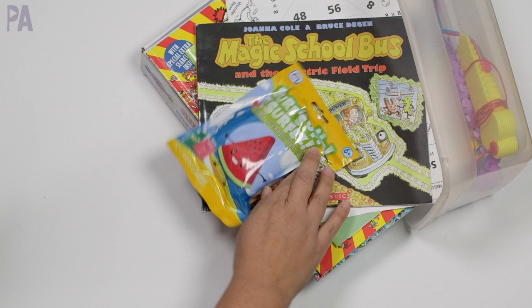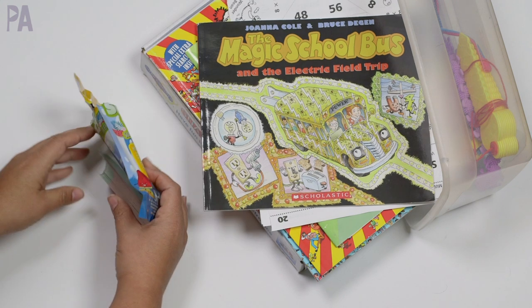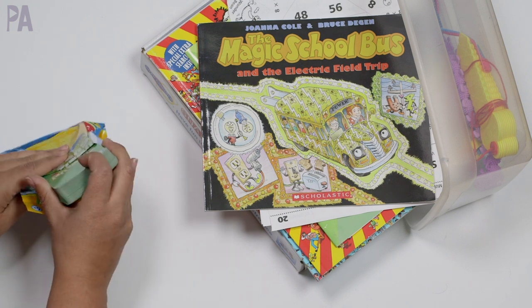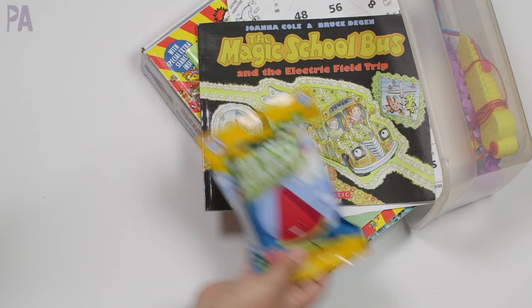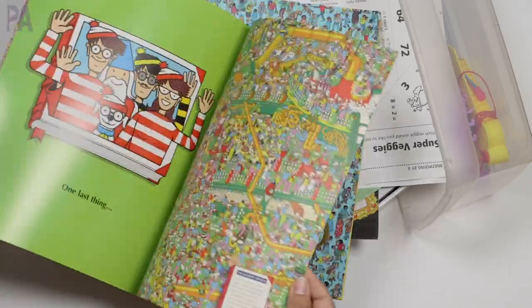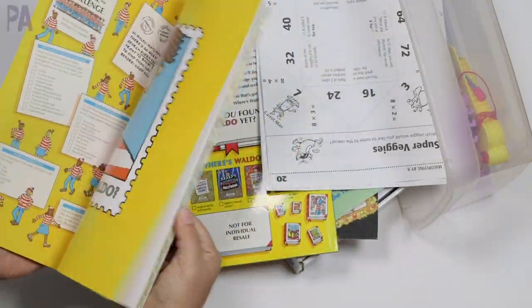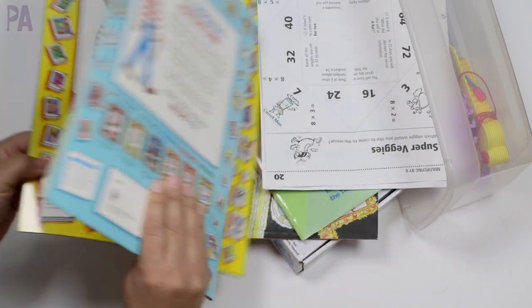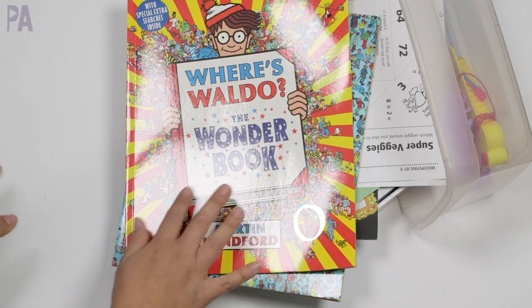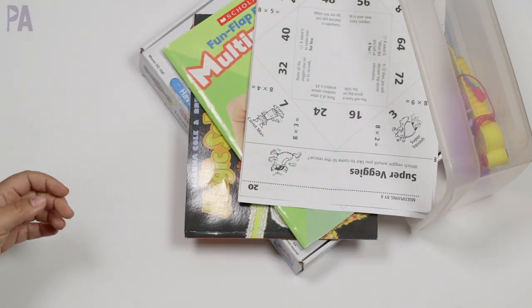We had the Surf Up Surfers game from Dollar Tree too — it's just a little trivia game and they did look at it, but I also want to put this away for when we do some traveling this summer. Then we had Where's Waldo books from a larger book box. They pulled these out periodically, just whenever they had a minute. Big hit. They're great for visual perception and tracking things, which is really beneficial for my daughter who is working on this skill.